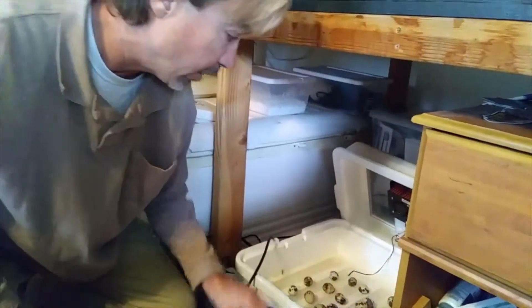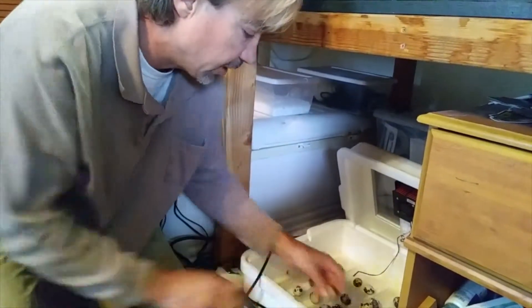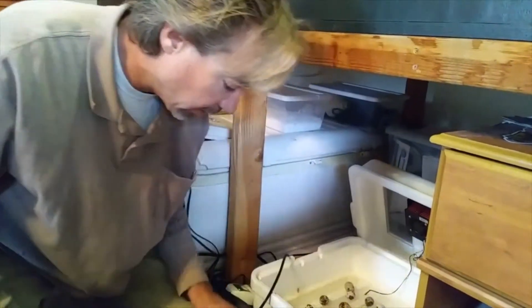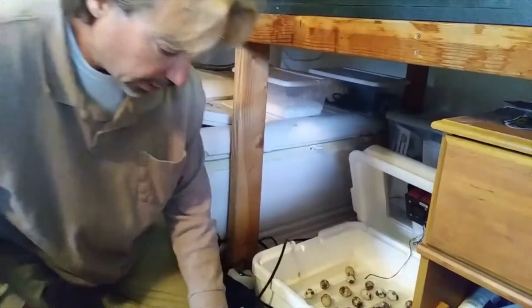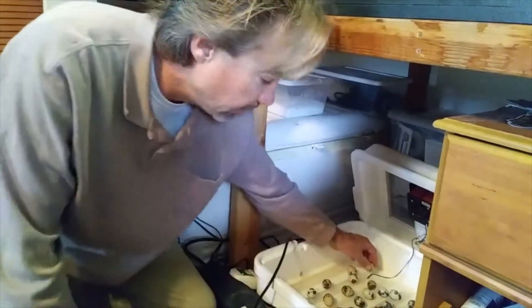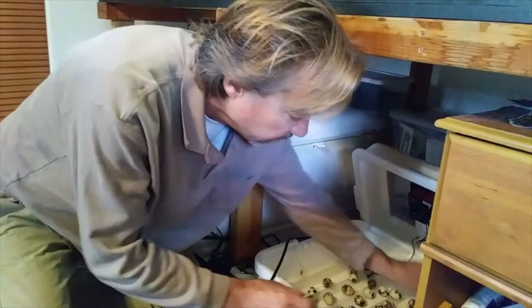We had a very low hatch rate on our very first batch because we did that. After having a couple chicks in there for about a day, we opened it up to pull them out, closed it quick, and none of the other eggs hatched after that. So once these start hatching, you've got to leave them in there until about 70% of your eggs have hatched.